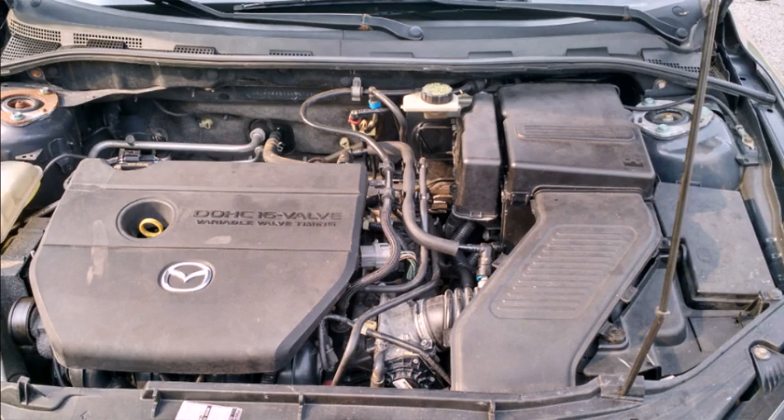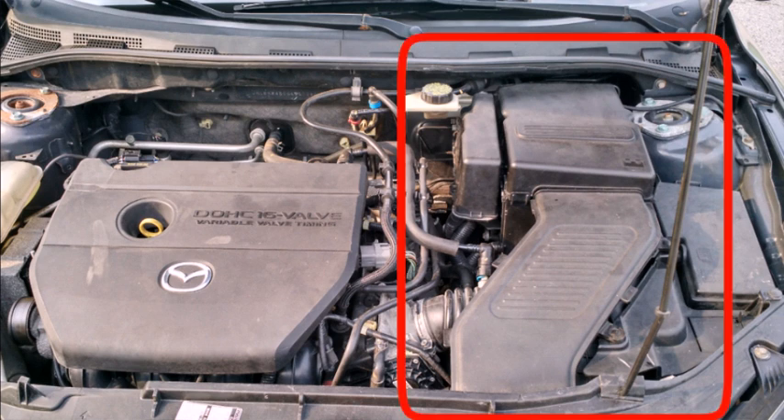With the hood open and the prop rod in place, you're going to have to remove the following: the air filter housing, the battery vent tube, the battery cover, and the ductwork to the throttle body itself. If you are waiting on instructions on how to remove the plastic clips, anchors, and Phillips head screws, just stop here and take the car to a mechanic.